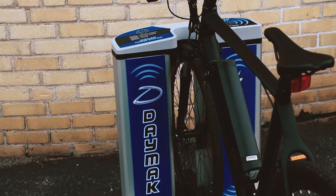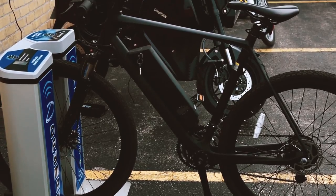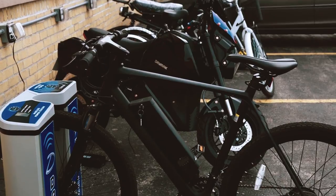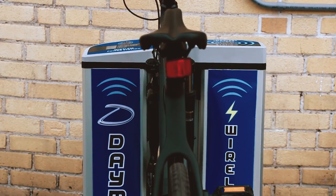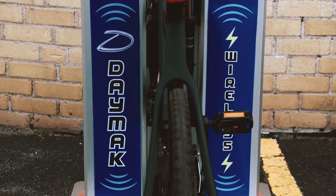We plan to roll out these charging stations at all of our dealers and participating stores, and we're also incorporating this wireless technology in many of our models in the future. Our goal here at Daymac is to offer you the latest technology and the best customer experience.